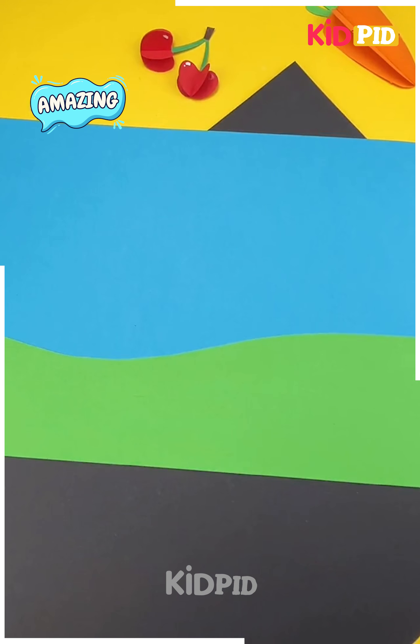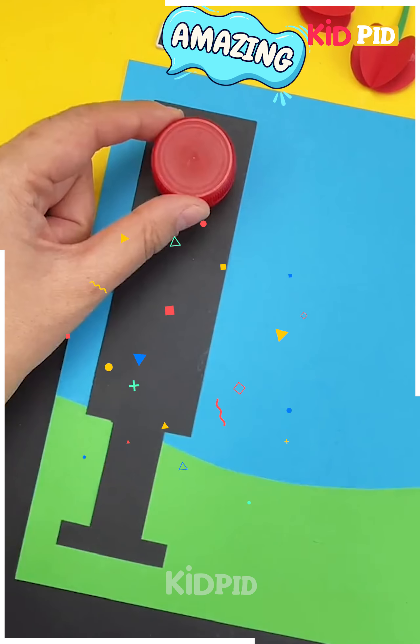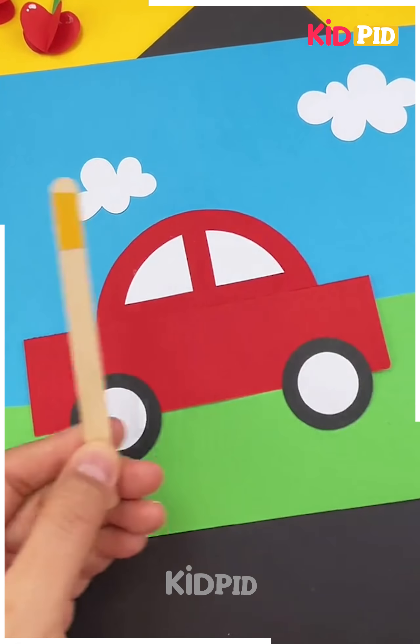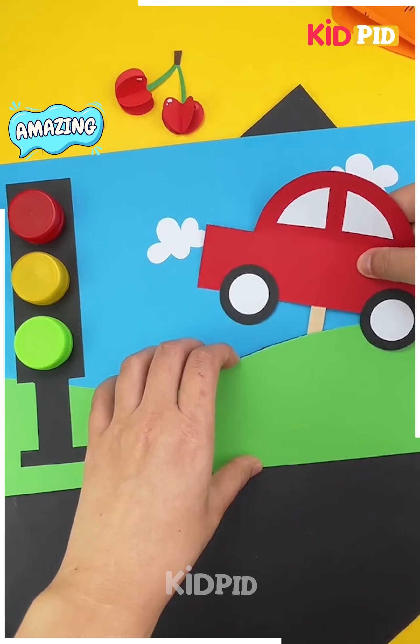Next we'll start off by taking a blue sheet of paper and stick on a green sheet of paper to this. Now add a traffic signal using bottle caps at the top as such. Now add cloud shapes all around and then add on the car shape in front. Afterwards, add the wheels underneath it and then attach this to an ice cream stick. Make a slit in the middle of it and then insert your car through it. Move it as you please.